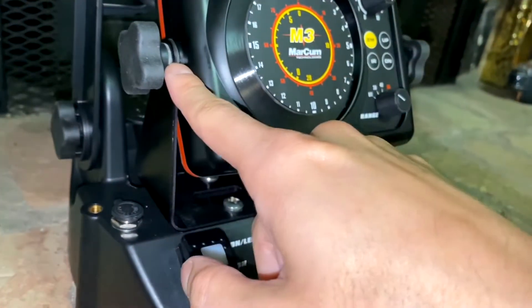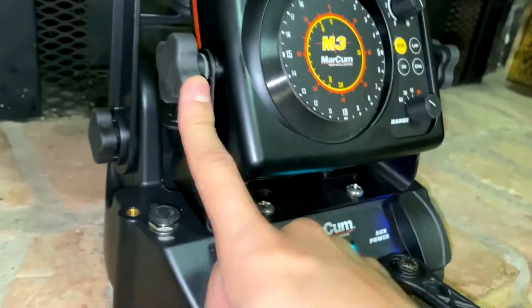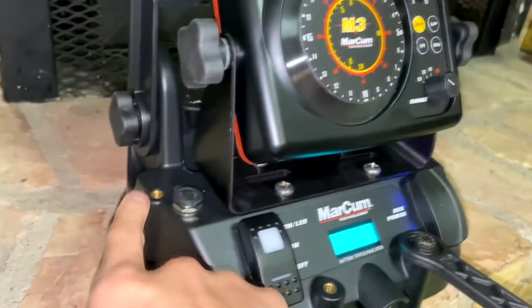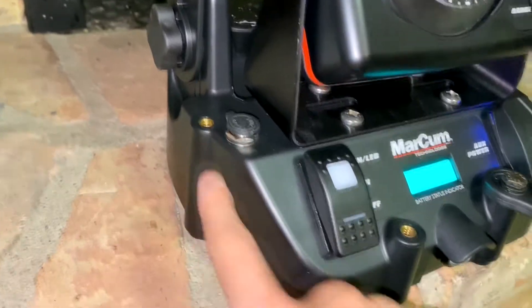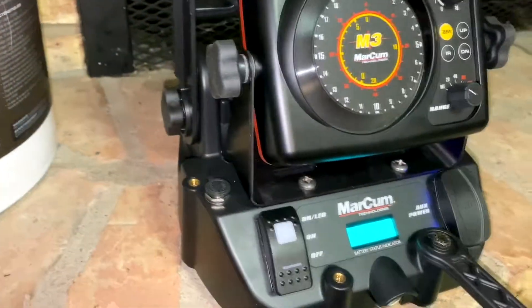Quarter-20 thumb screws — I believe those are just tension bolts. You have three of them: one right there and then one off to the side. There are lots of little things you can attach to it.